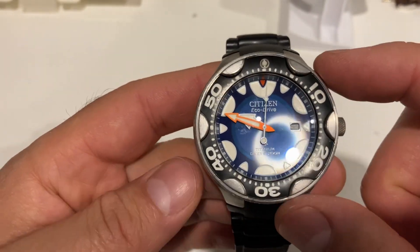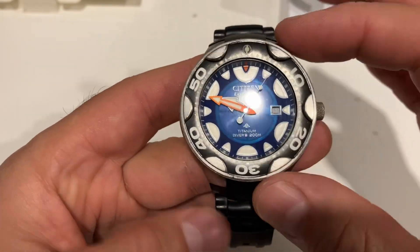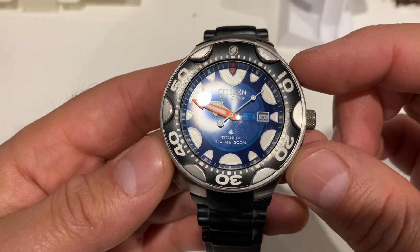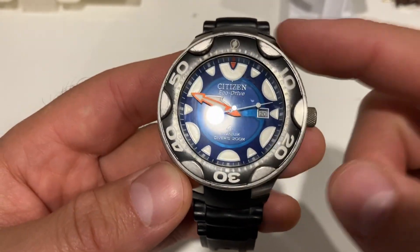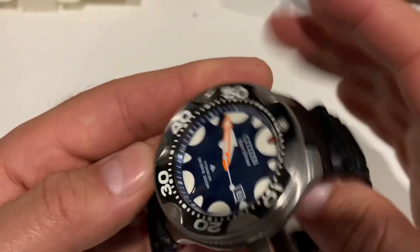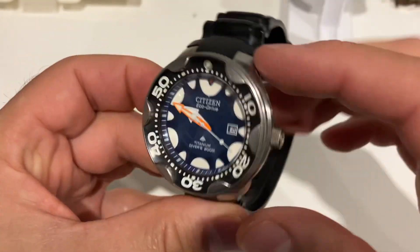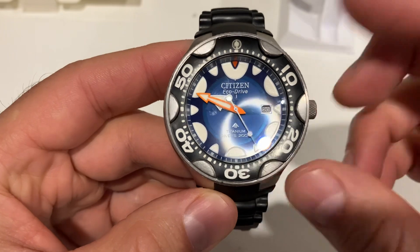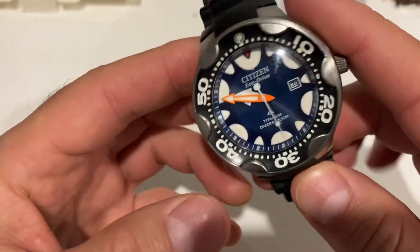Let's talk about dimensions. The diameter is 46 millimeters — it's a perfect round shape. The lug-to-lug distance is about 50 to 50.5 millimeters. The width of this watch is 15 millimeters, so it's a big watch. It weighs 86 grams.